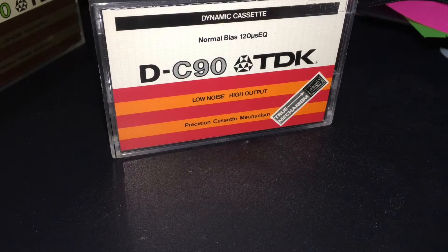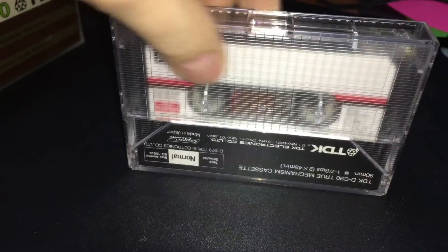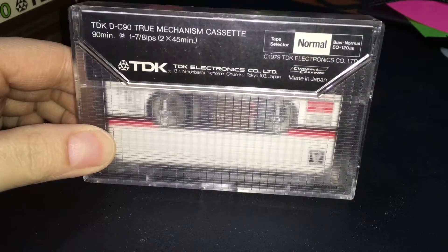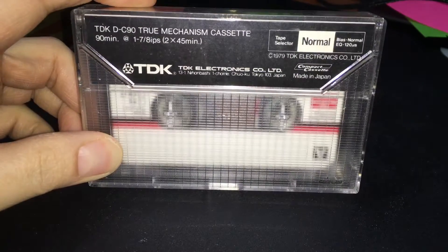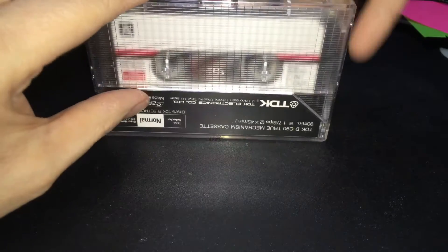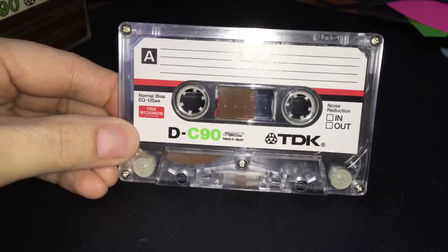Well, actually, this is the 1979 version of the cassette. I think this is the only year it came out in — the true mechanism. And what's special about it is that, if you can already tell, it's clear. It's like a gimmick, I guess, for back in the day.